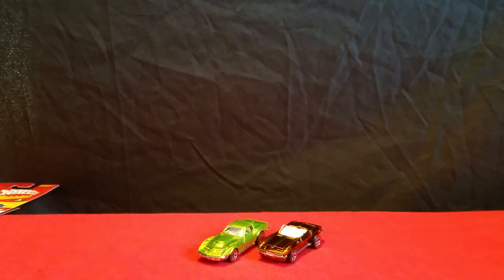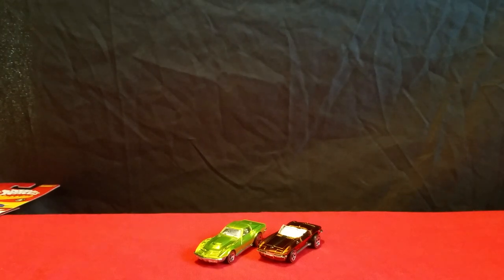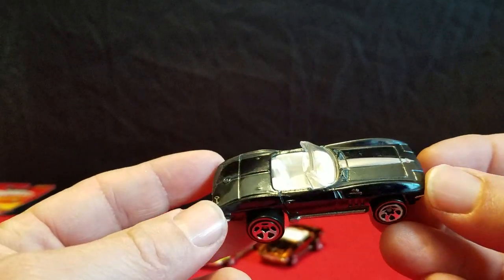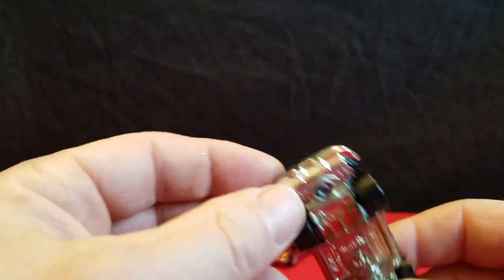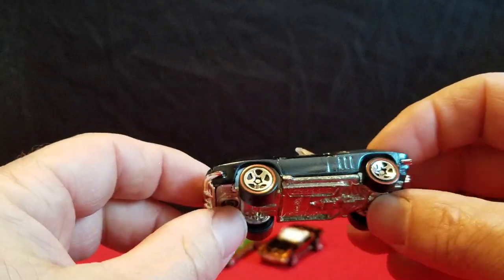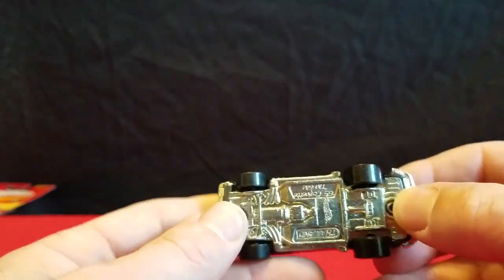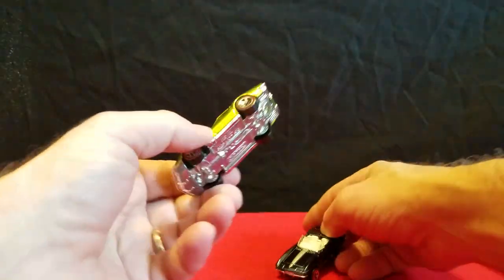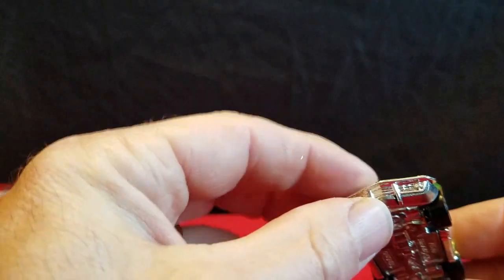Then we have another 65 Corvette. It's like a dark midnight blue — it might look black on camera, but it's kind of a midnight blue. Actually, the bumpers on here are plastic — they're separate from the base on this Corvette. The base is metal, but the bumpers are actually plastic. The front bumper on the other one is plastic too.